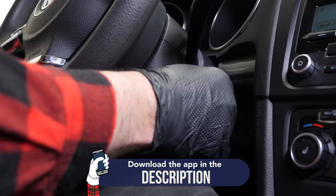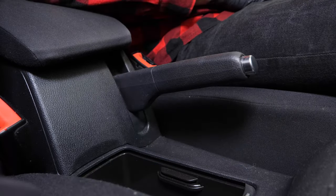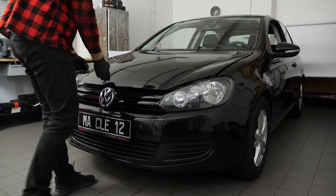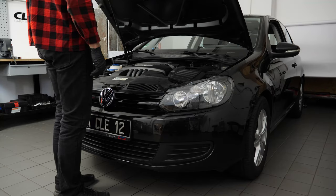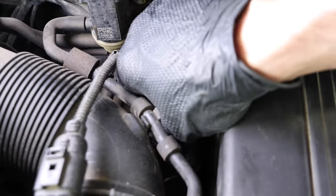Turn off the ignition. Pull up the hand brake. Pull on the bonnet release lever and open the bonnet. Open the brake fluid reservoir.